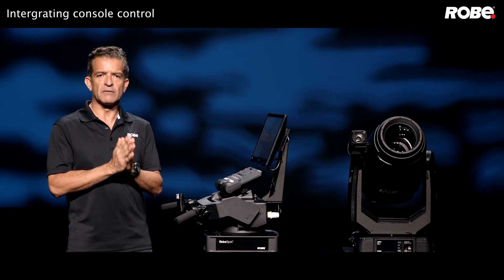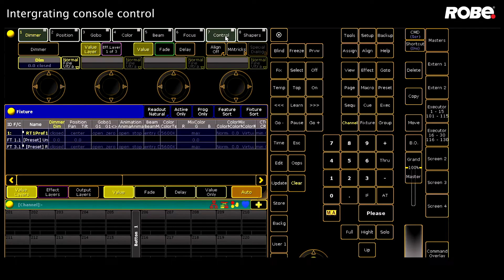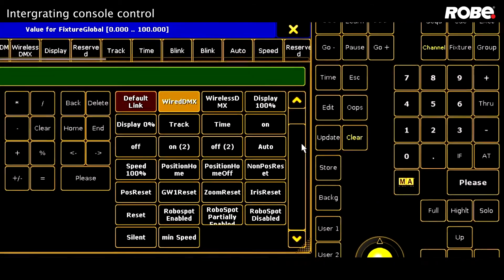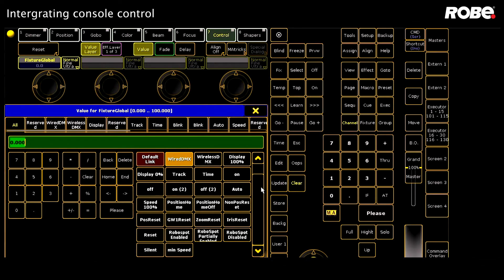To change the level of control between the console and the RoboSpot, you'll need to go into the control channel on your console's fixture profile. There you should see three modes: fully enabled, partially enabled — which is just the faders and handles, but anything mapped to the encoder wheels is ignored — and finally fully disabled. Having this on the control channel allows you to enable and disable fixtures individually and lets you write those values into your cues or assign them to toggle buttons so you can do it on the fly.